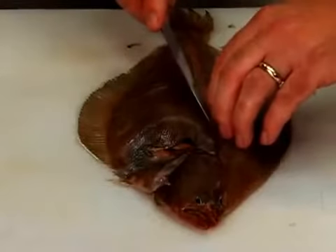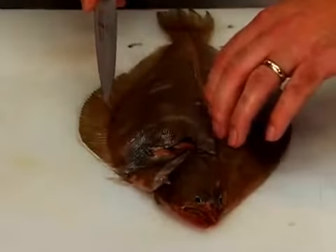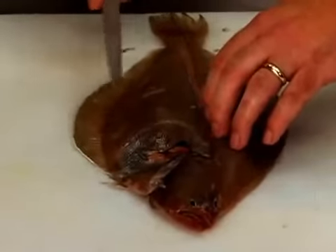Turn the knife, and using smooth strokes, cut between the flesh and the rib bones, keeping the blade against the bone.